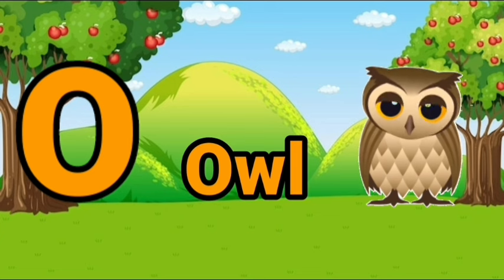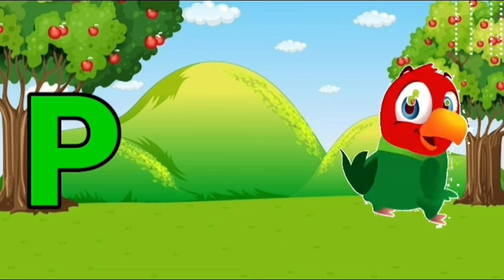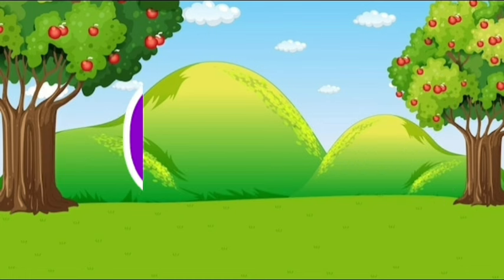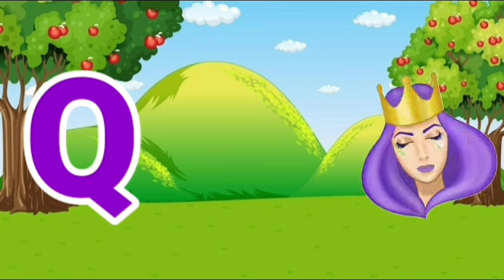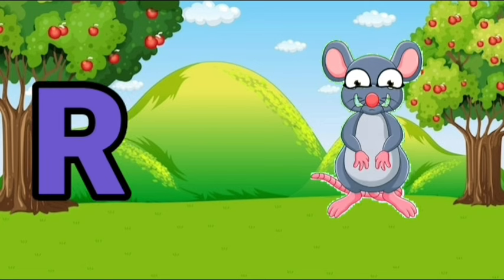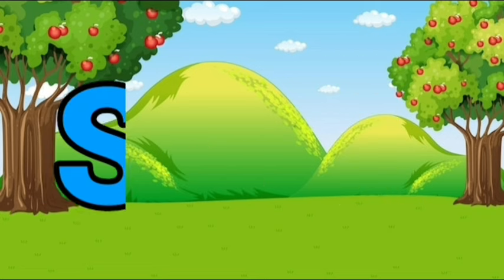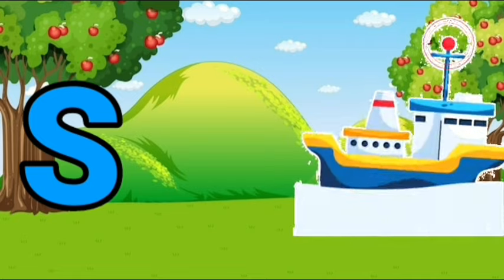P, P for parrot. Q, Q for queen. R, R for riad. S, S for sheep.